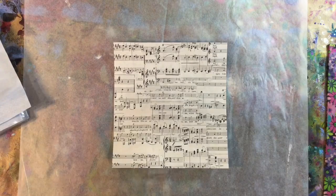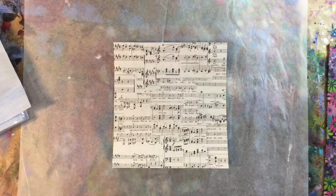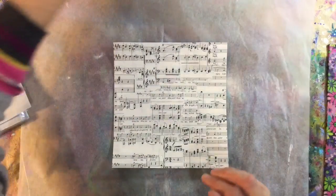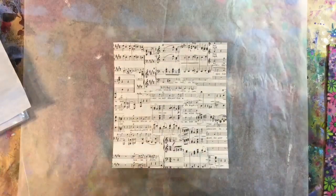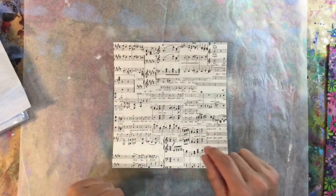Hi everyone, today's art journal prompt week 50 is winter. I thought that's nice and broad — if we want to go for a Christmassy theme then you can, but of course it doesn't have to be.